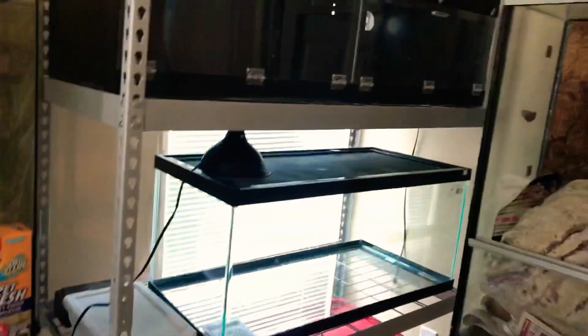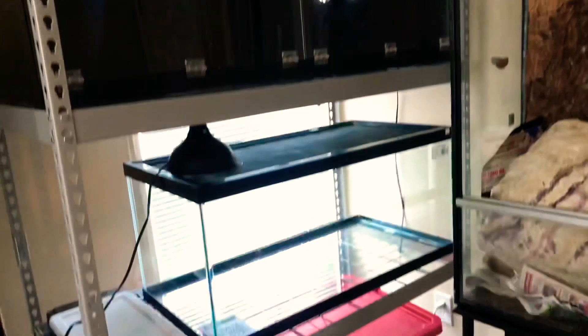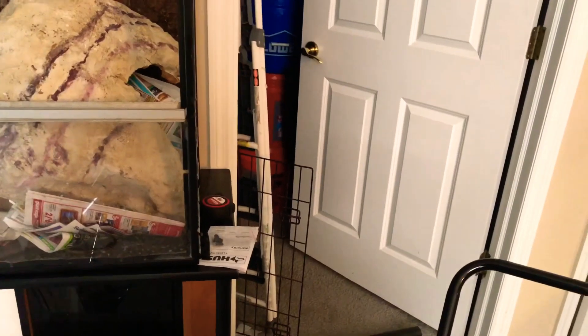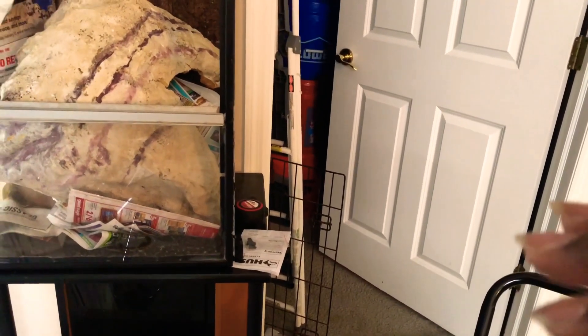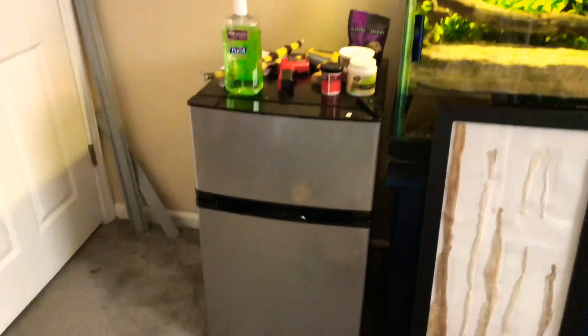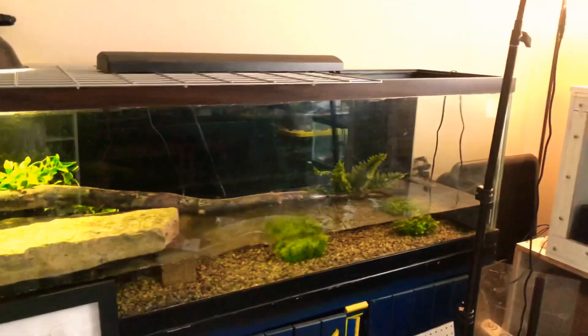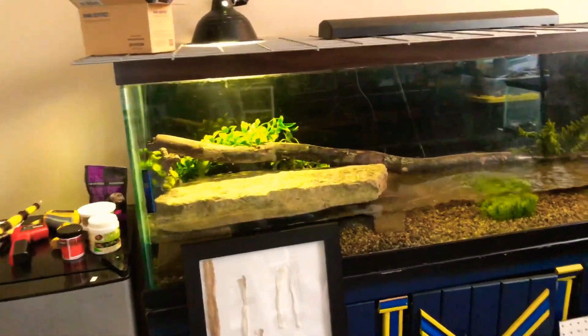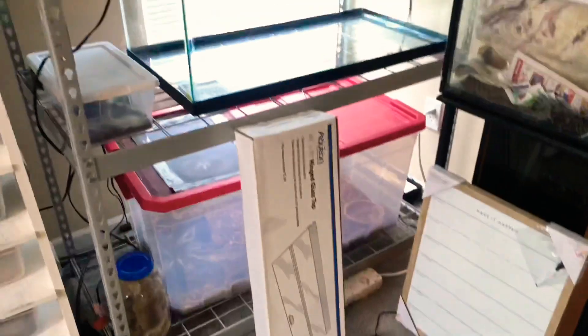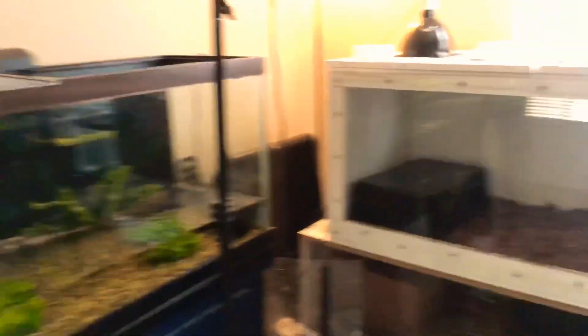The king snake is still up there. The fridge is now over here, and once I get rid of this tank, this little stand is where I'm going to keep all my supplements, hand sanitizer, feeding tongs, and temp guns — for now they're just on top of the fridge since everything is right there. I also have the caiman enclosure, which is actually going to get cleaned today because it's looking horrible. The water level is going down, and I just got some glass tops to fix that issue so the water doesn't evaporate too fast.